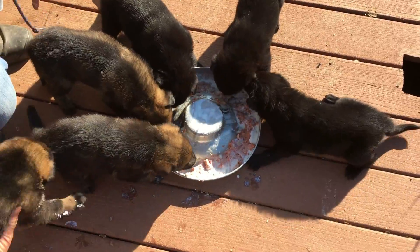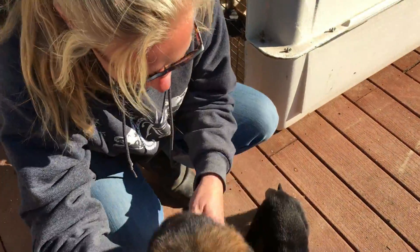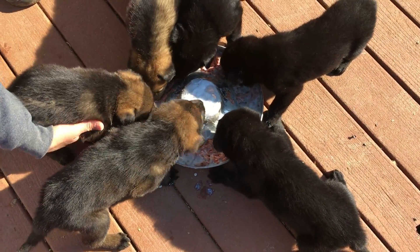Where are you going, girlie? How cute is she — you got a dirty mouth! Stay here, no no, you're good.